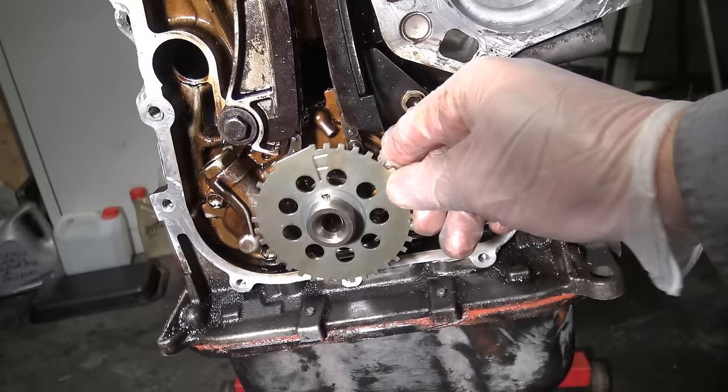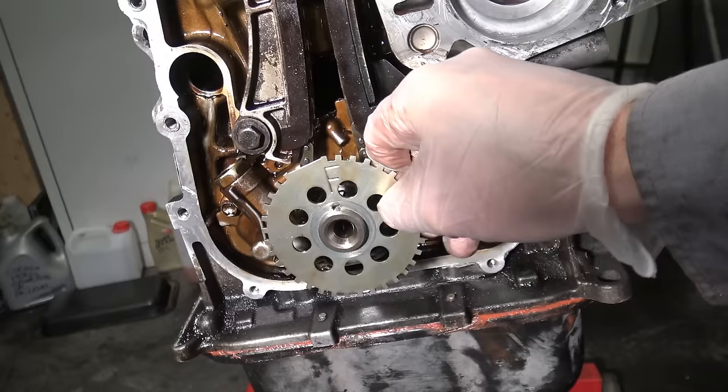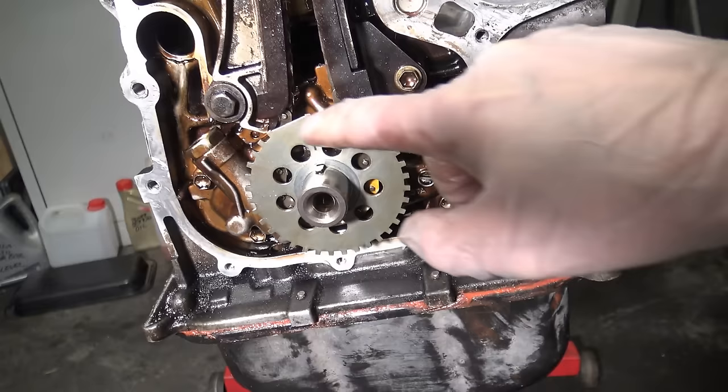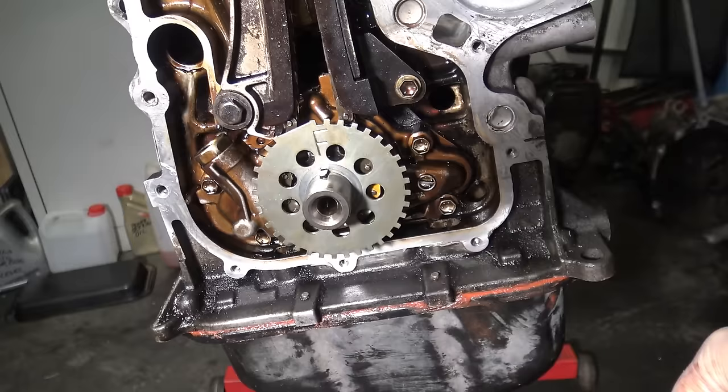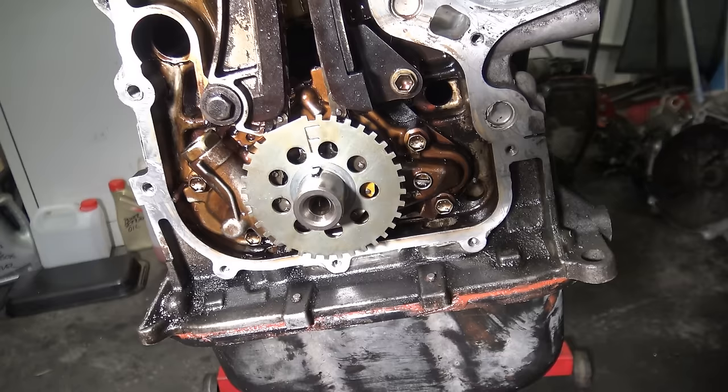If any of these things is in the wrong position — like that yellow label is off — then we need to rotate the crankshaft to the right position. Timing is everything. Also check that this F mark is in position. Thank you for watching and have a nice Toyota car repair.